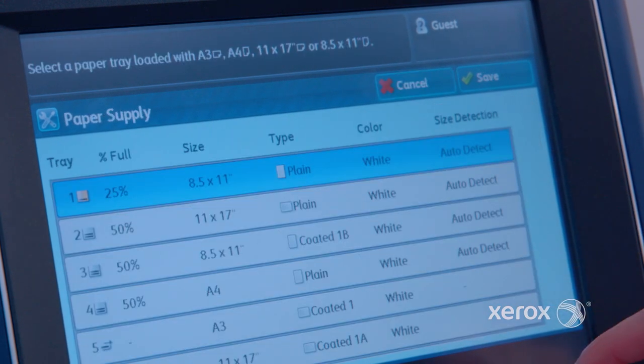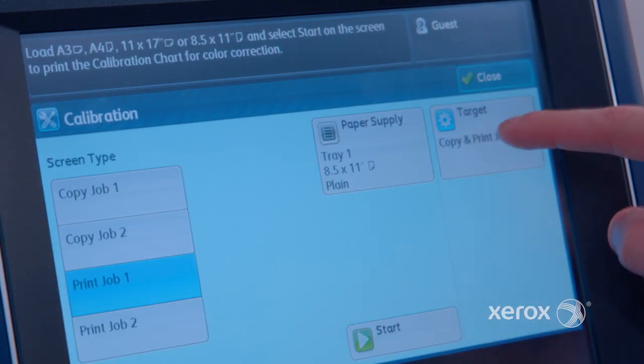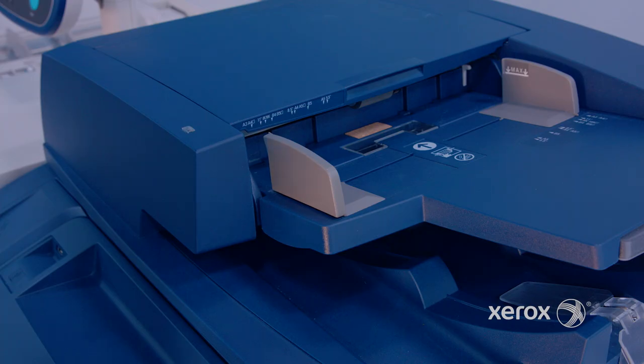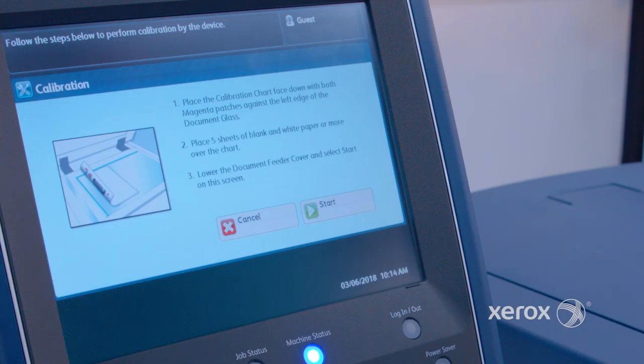Select print job 1. Next, select paper — in this case it will be tray 1 — and select the target to be copy and print jobs. Then press start. After you collect the test pattern printed on the media in tray 1, follow the instructions as they appear on the screen.